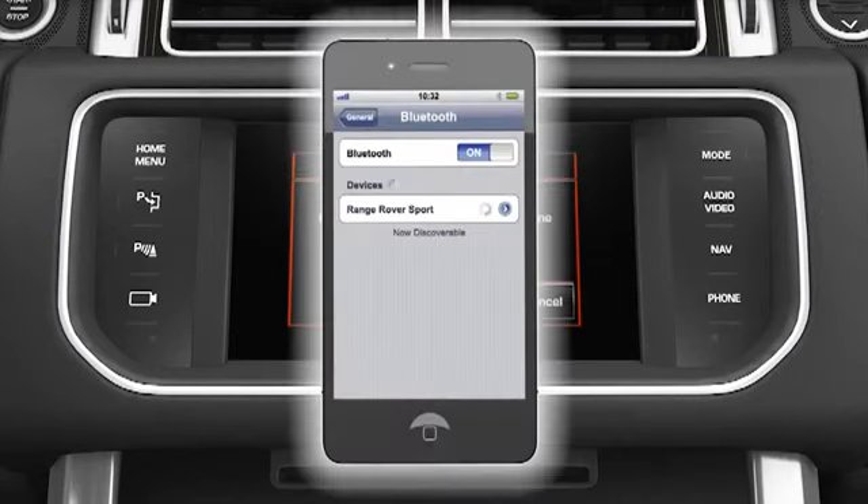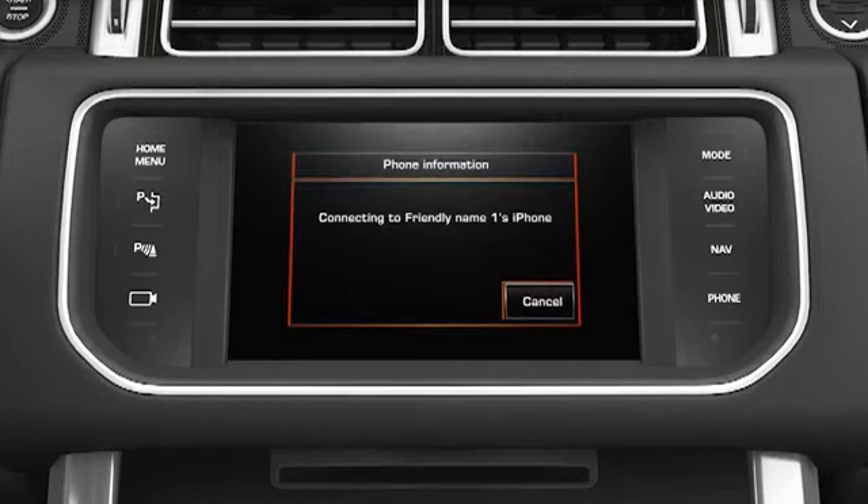The vehicle automatically connects to your phone and, once connected, the message Phone Connected will be displayed. Up to five phones can be paired in this way, but only one can be active at a time.